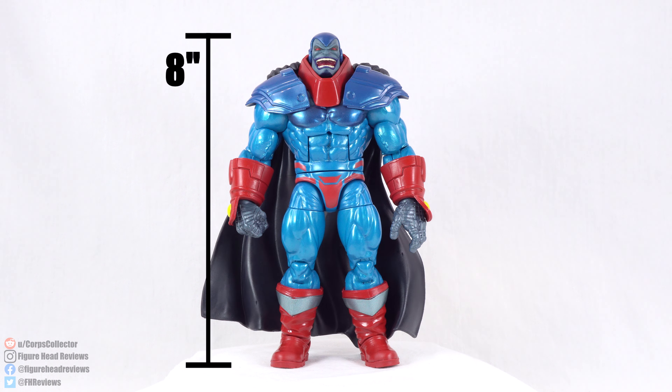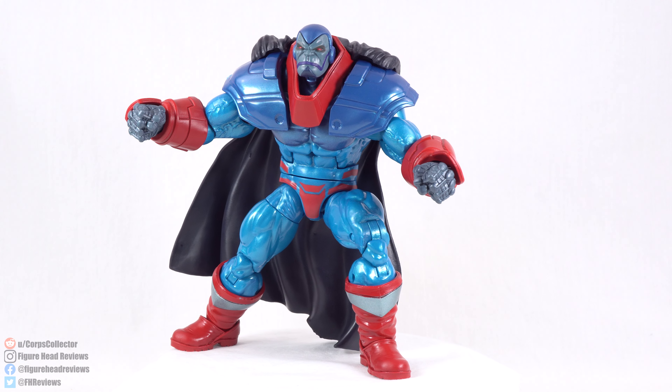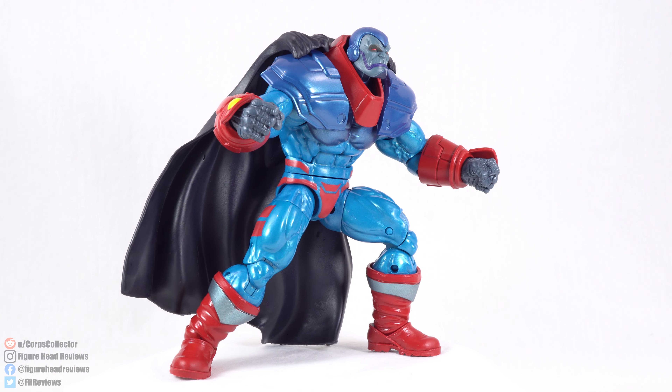Standing straight up, Apocalypse is coming in at 8 inches tall, which makes him about 20.3 centimeters. He's actually just a hair under that, but it was easier to round up to 8 inches. Since he doesn't have any other accessories other than the alternate head — which we're going to look at in a moment — let's go ahead and get a look at the paint and sculpt on Apocalypse.